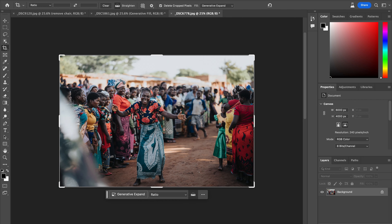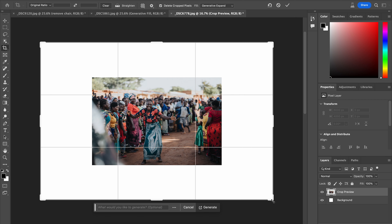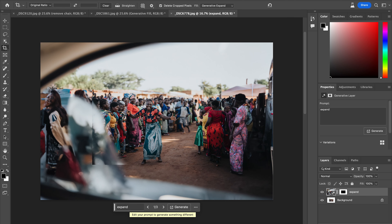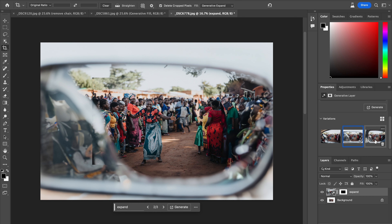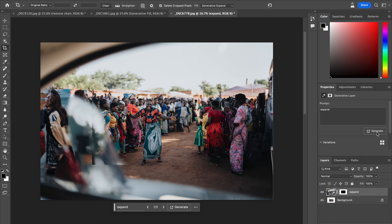So let's go ahead and hit the crop tool. Let's change this to original ratio, just so that we don't crop in on the photo. I'm going to hold Option or Alt, just click and drag so it makes it bigger like that. And I'm just going to say 'expand.' We're inside a car — that's cool. All of the options are inside a car, in a rear-view mirror. Okay, it's not quite what I was going for. Let's try it again — let's remove 'expand' and just generate it blankly. If you're not happy with what you get, hit Generate again and it'll generate a whole new three sets of images for you.